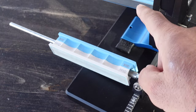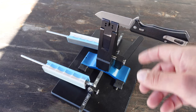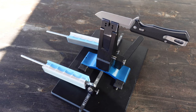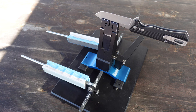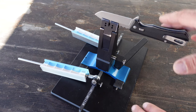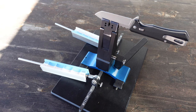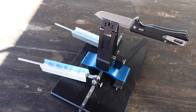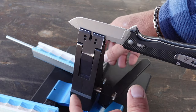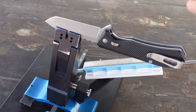I'm using 3000 grit. Since this is an EDC knife that I use often, I keep it relatively sharp, but it could use some cleaning up and a few swipes with the 3000 grit will do the job. I have my angle set — if you want to learn more on that process, I go into detail on my blog post and I'll place a link in the comments below. This is a small blade, so as always, safety first.